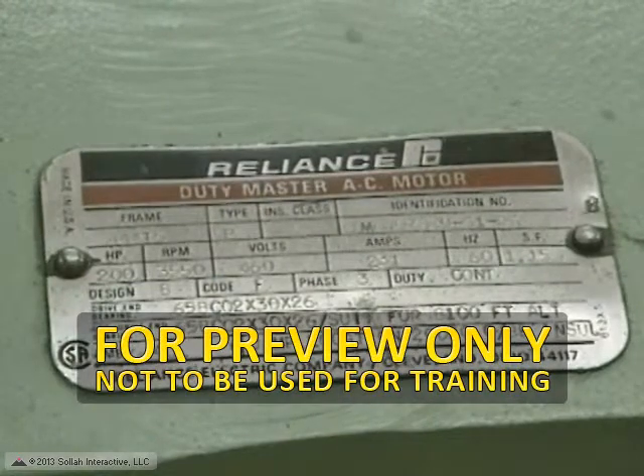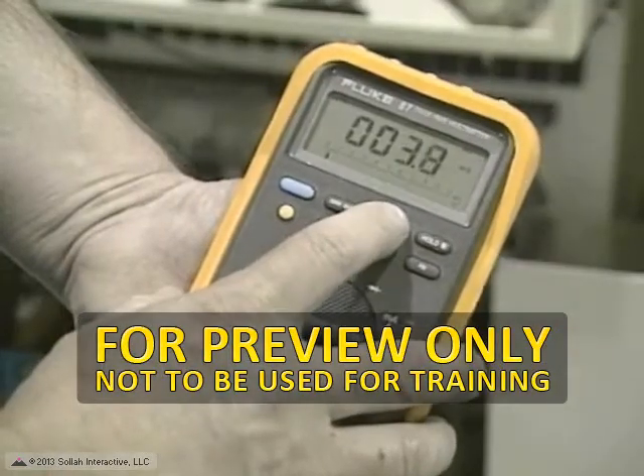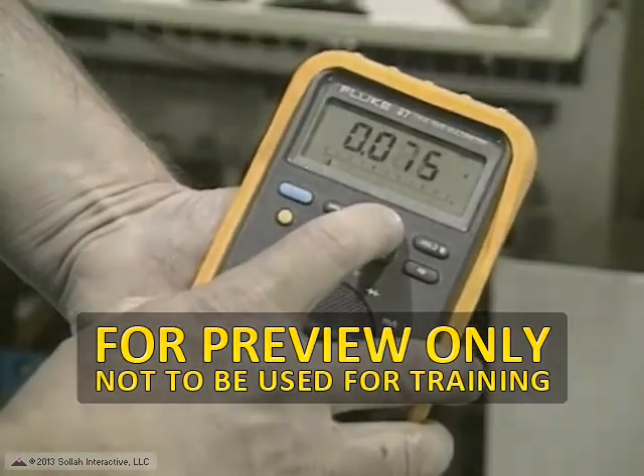If you have checked the nameplate, you will already know the anticipated voltage before making the test. Set the range for the voltage you are working with.